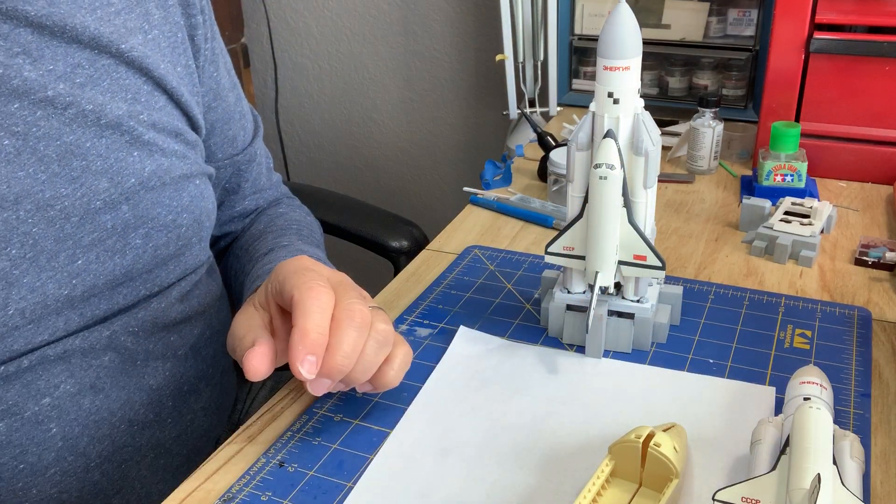I also noticed my booster for that kit, which I bought some 10 years ago at an IPMS convention, has only three of the four strap-on boosters — the parts are missing. So I'm short a pair of booster parts and I'll start with the orbiter. I'm in the process of trying to contact Anagrand to see if I can order some replacement parts. You guys all stay safe and healthy out there, enjoy the time in your workshop, and happy modeling. We'll be back in a few days to see how we're doing on the larger-scale Buran orbiter from Anagrand. Thanks very much.